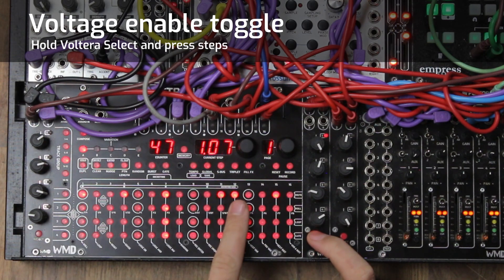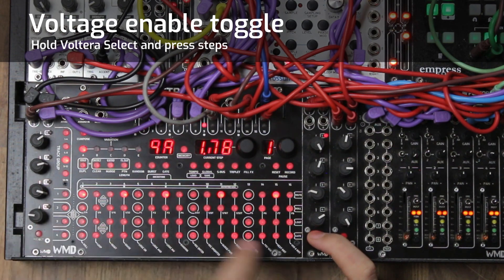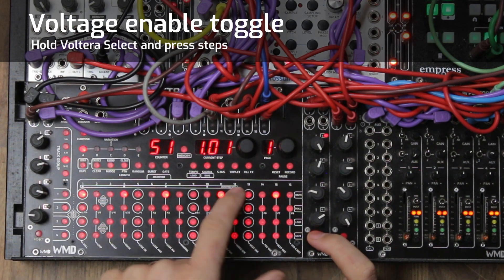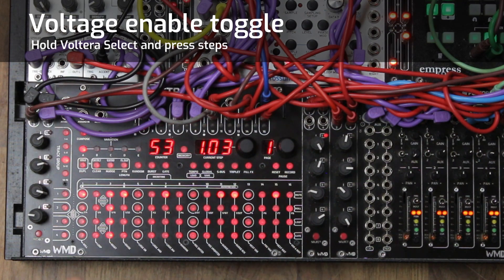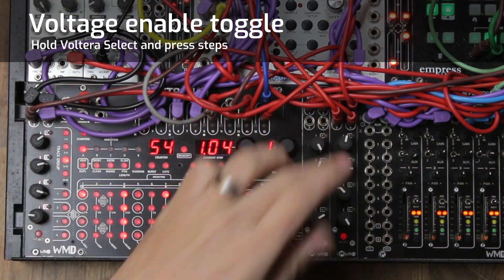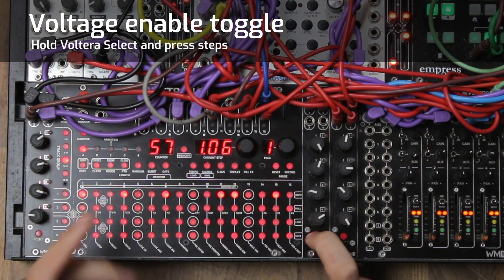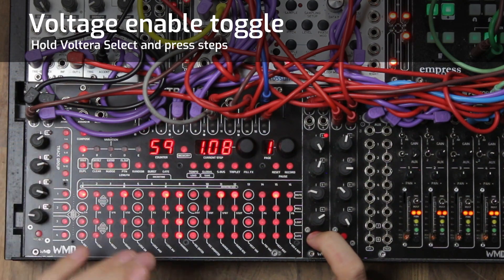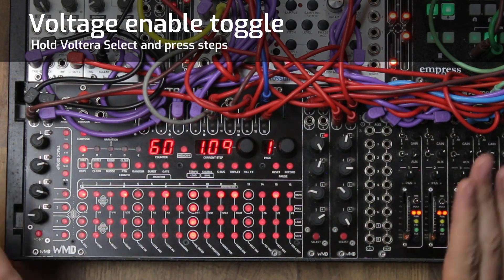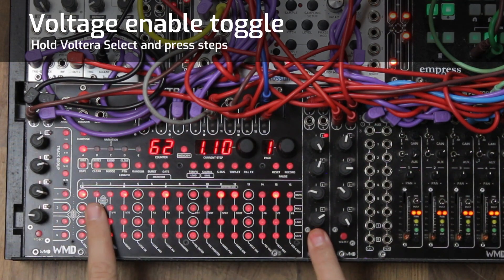Now when I go over here, I can turn off a voltage like we've always been able to — we don't like it, we turn it off. But now we can turn it back on. We just hit it again and now that voltage is back. So what that means is that voltages are always going to be stored. While you're holding select, the buttons that are lit up are showing you that the voltage on that step is now enabled — I'm going to call that 'voltage enables.' So we have a gate pattern and then we have a voltage enable pattern.